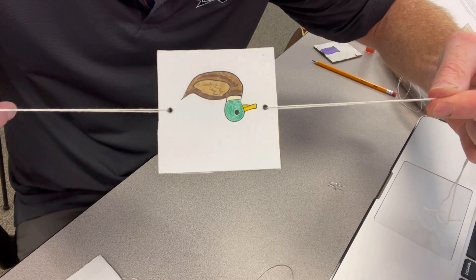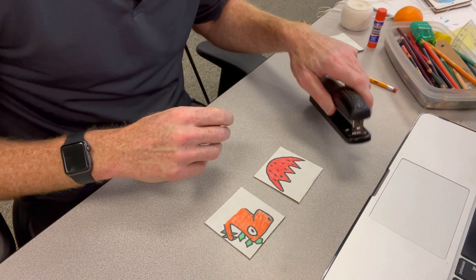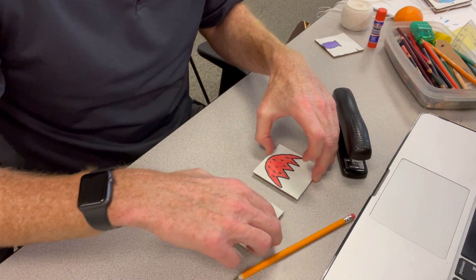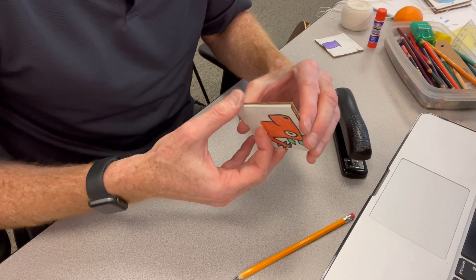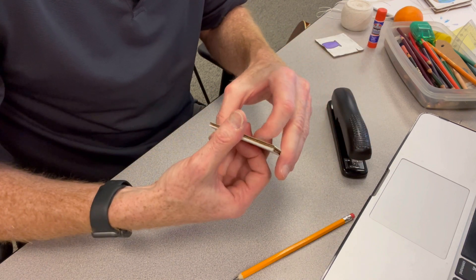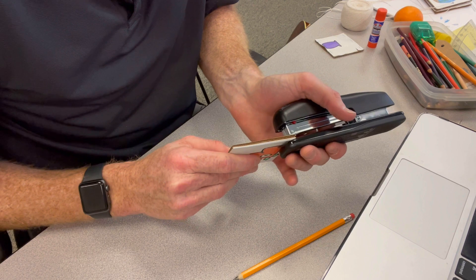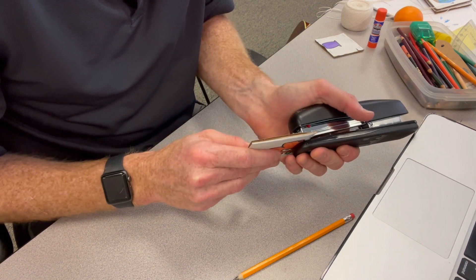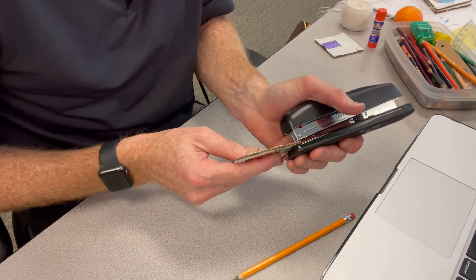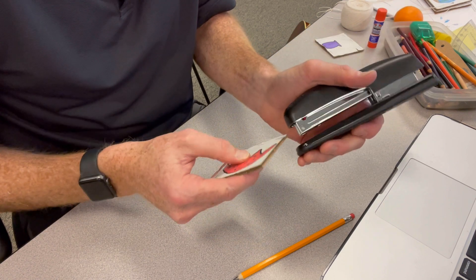Another way to put together your thaumatrope is with a stapler and a pencil. You put the two pieces together back to back — you don't have to make sure they're opposite this time — and then staple around the edge of the cardboard. Depending on your size, for this size right here I just put three staples on each side to make sure it's really nicely secure.